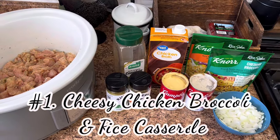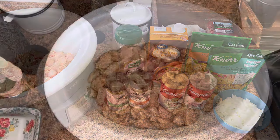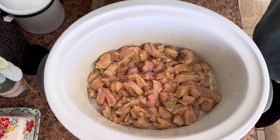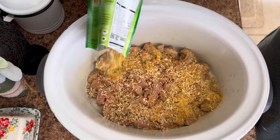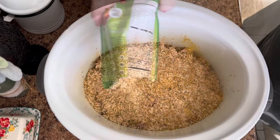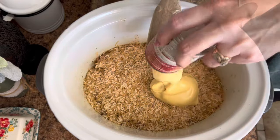Number one is my cheesy chicken broccoli and rice casserole — y'all have to try this one, it is the absolute best. In the crock pot I have some seasoned diced chicken breasts, seasoned with Badia complete, Kinder's buttery herb garlic seasoning, and dry ranch. Once seasoned, put that in your crock pot.